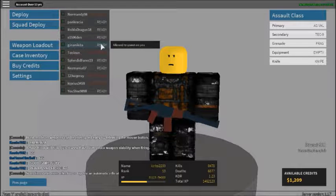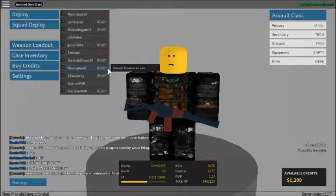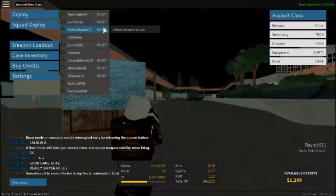Hey guys, what's up? Chicken Gaming here. Excuse my mic quality, because I'm using these budget headphones that I got at the mall. Yeah, excuse my really bad mic quality.